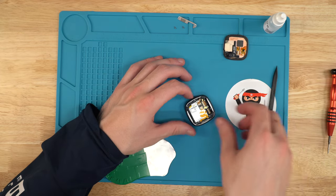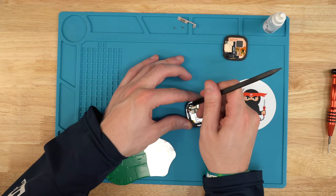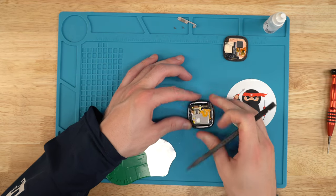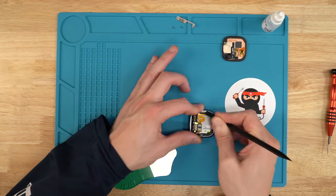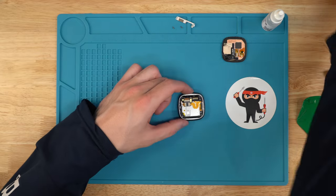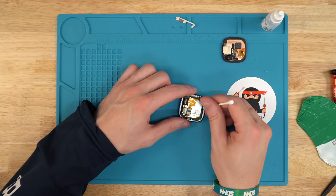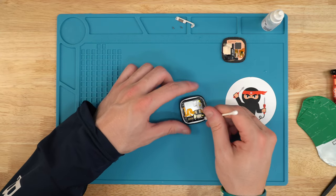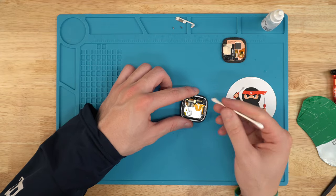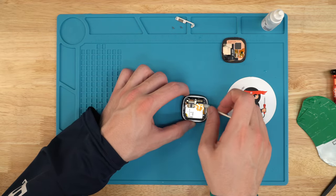Now we're just going to clean up the bezel around the edge. There's still a good amount of adhesive left — I recommend the spudger or a small flathead screwdriver to clean it all off. If you really want it clean, take a Q-tip with some isopropyl alcohol and clean up the edge. It's not super necessary, but if you use your watch in water, it's a good idea to get a really good seal.